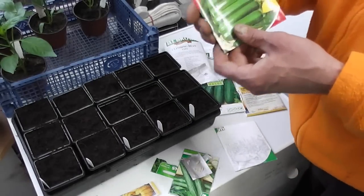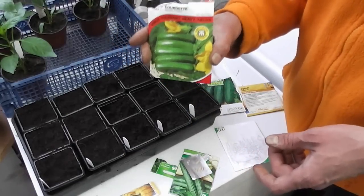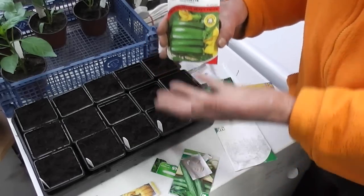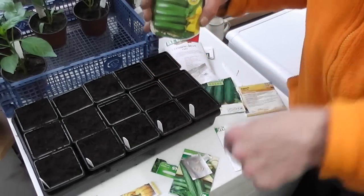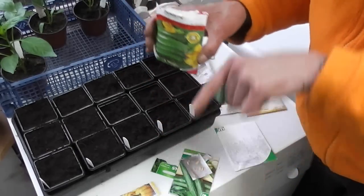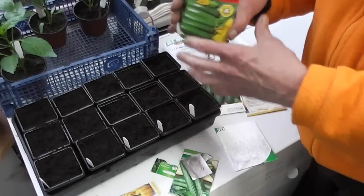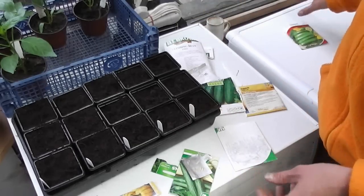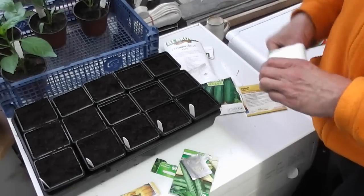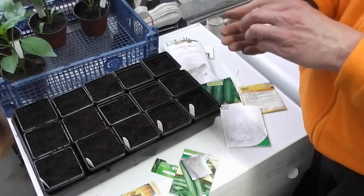And then finally my courgettes. If you've never grown these, try these — they're called Defender. I must have got at least 50 courgettes off one plant last year in the polytunnel. They grow upright — they're a bushy one but they grow upright — and if you put canes around them you can get them to grow up tall. The courgettes just grow off the main stem and you just keep picking them and they just keep coming and coming. I'll just grow one and that does it, makes you sick to death of them, but I'm going to grow three anyway just in case and give the others away.